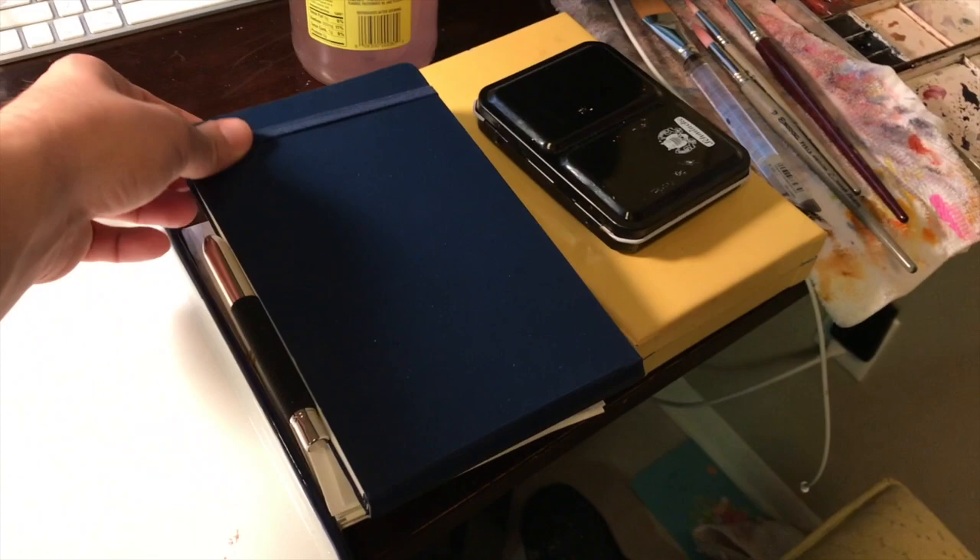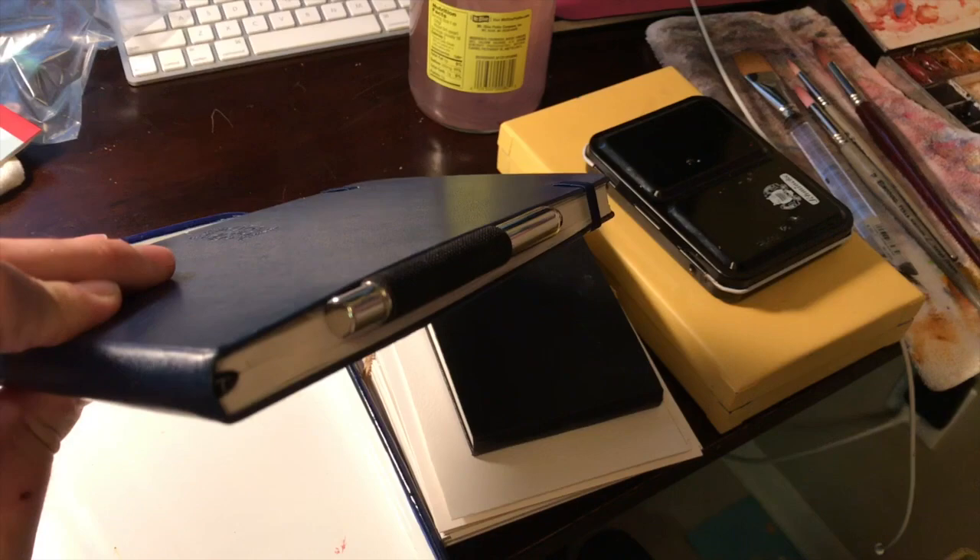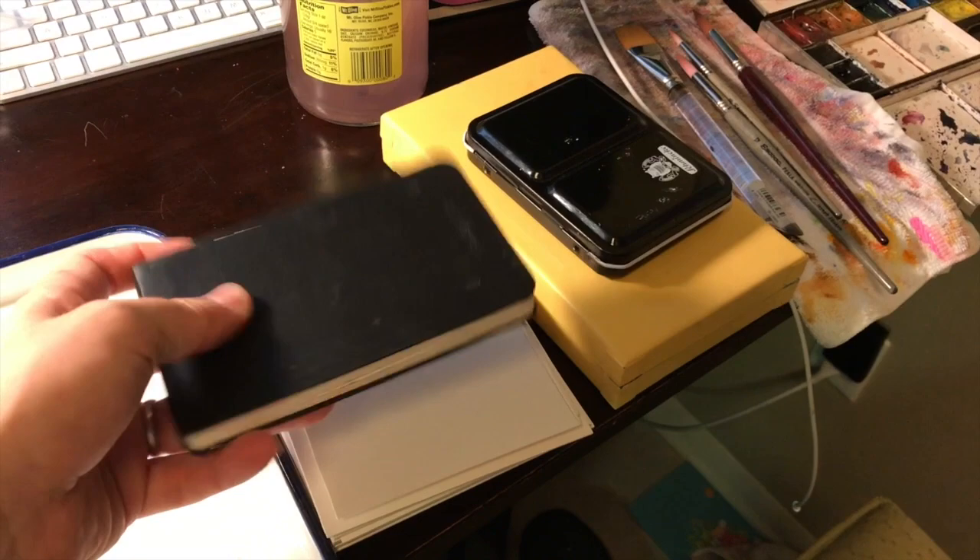This next one is a Pentallix sketchbook. It's similar to the Moleskine sketchbook, but I find the paper a lot better when it comes to working with watercolor. It's 140 pound and full cotton. This is a Moleskine sketchbook. They're okay for gouache too.